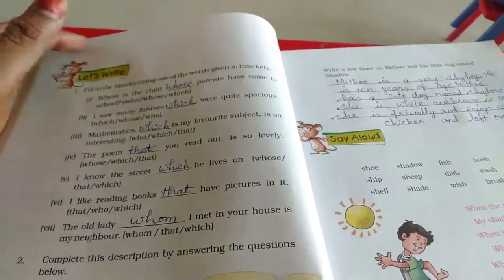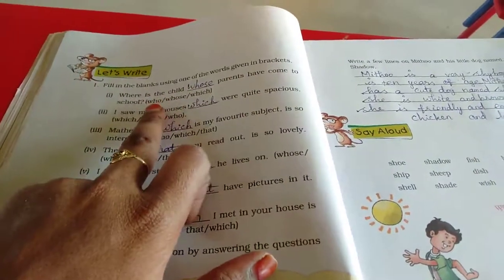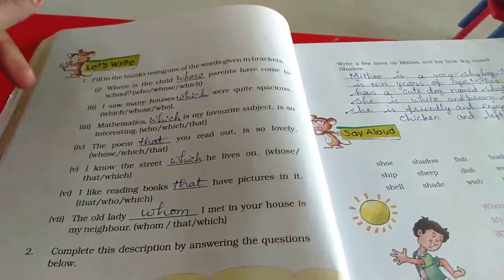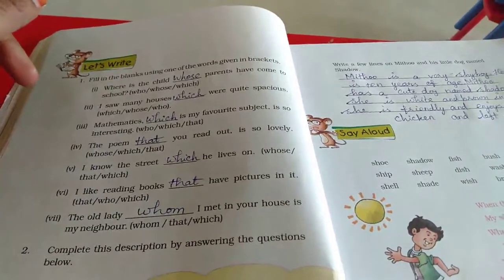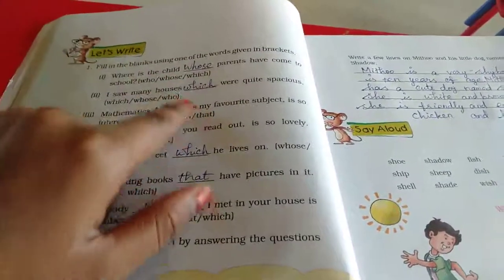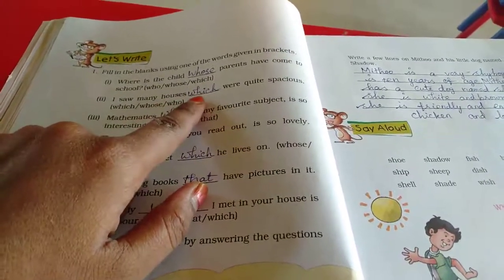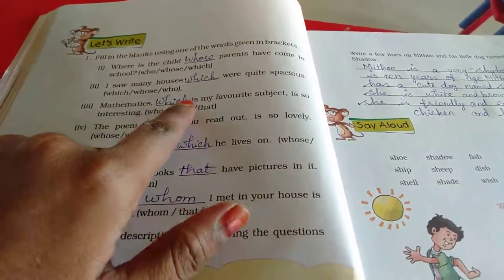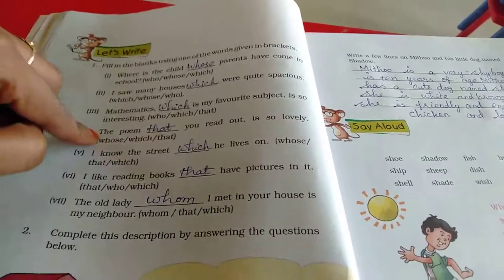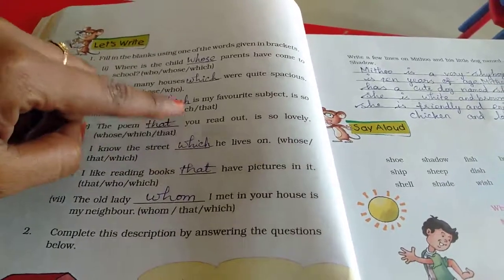For example: 'Where is the child whose parents have come to school?' — since we are referring to the child's parents, we use 'whose'. 'The houses which are at the end of the street are quite spacious' — we use 'which'. 'Mathematics, which is my favourite subject, is so interesting' — it is a non-living thing with content, so we use 'that'. The poem that you read out is so lovely.